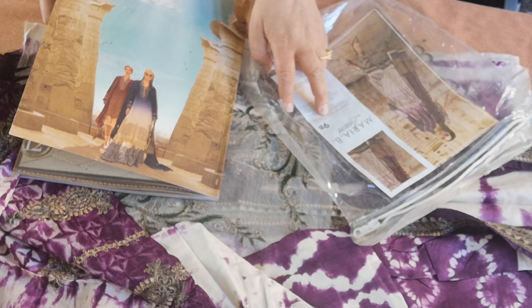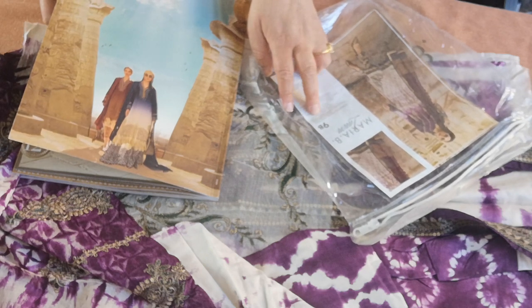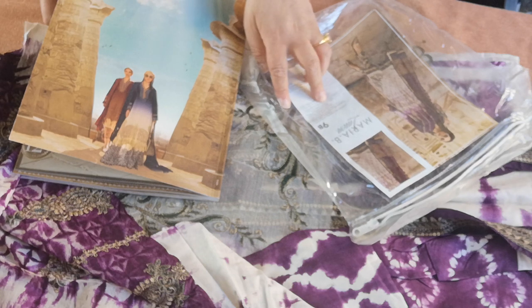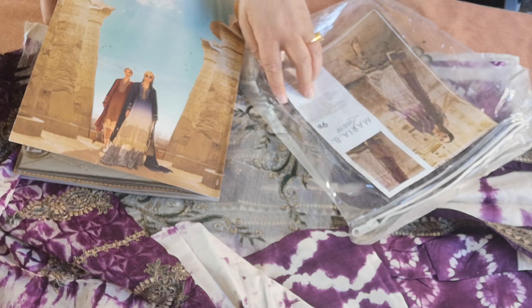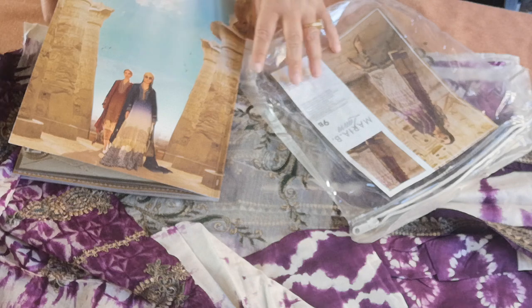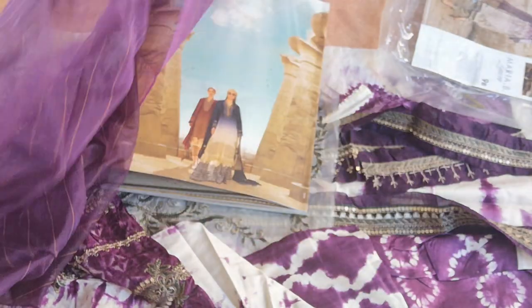You have a long embroidered printed lawn front, printed lawn back, embroidered printed lawn sleeves, printed lawn sleeve pati, printed cambric trousers, and a woven khaddi dupatta. Also included: embroidered lawn neck pati, organza gera pati, lawn sleeve pati, and embroidered lawn gera pati. So basically, that's what you've got — a khaddi woven dupatta.